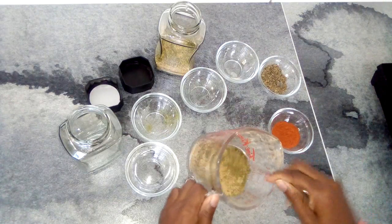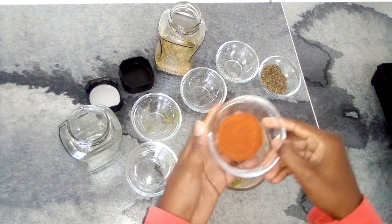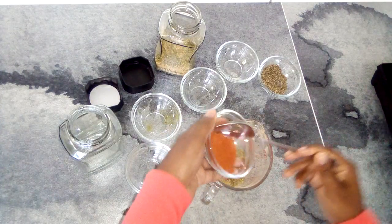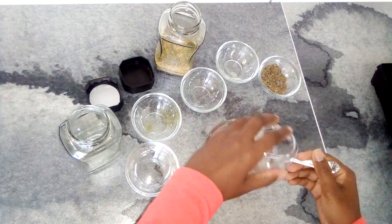To the balance of this I am going to add some paprika — about two teaspoons of paprika.